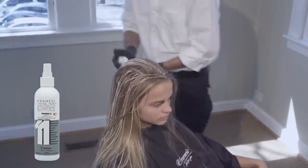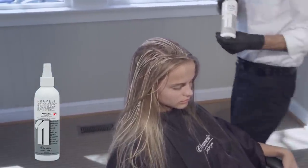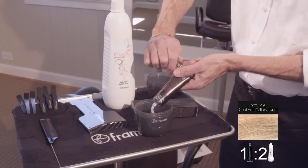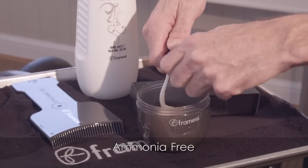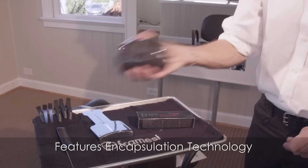Lightly mist the sections with Framici Color Lover Primer 11 to keep them moist while processing in open air to the desired level of lift. Framcolor Eclectic, the next generation of no-lift, deposit-only color, is ammonia-free, PPD-free, fragrance-free, and features encapsulation technology.